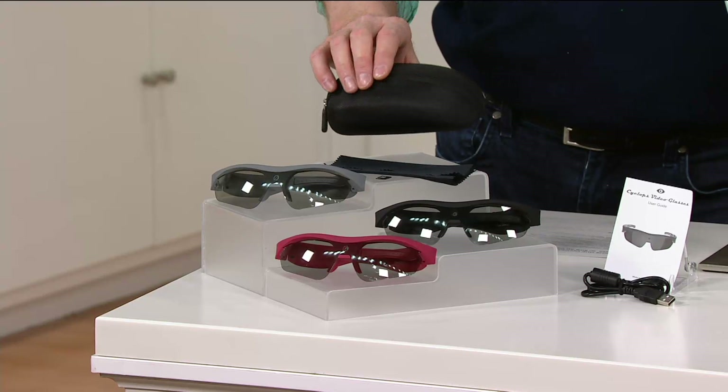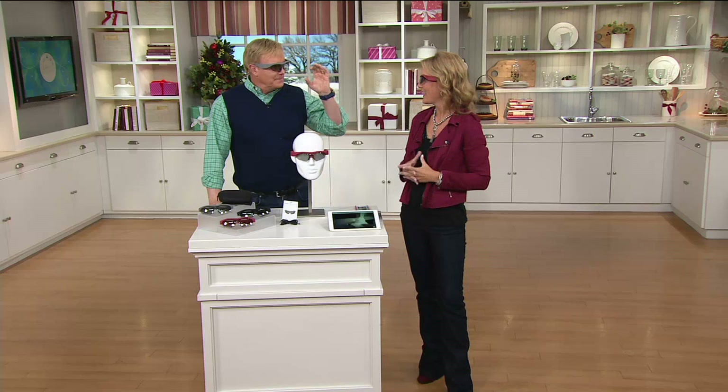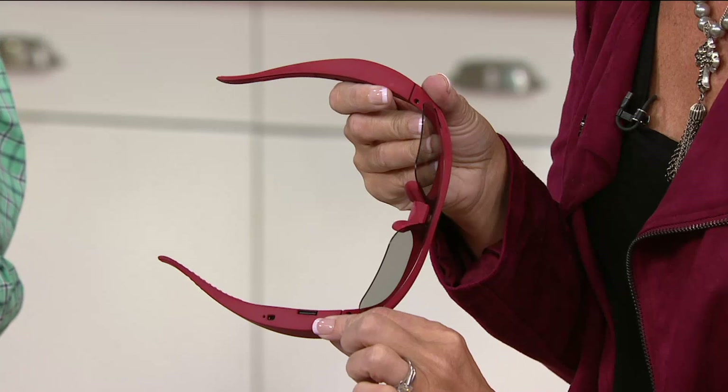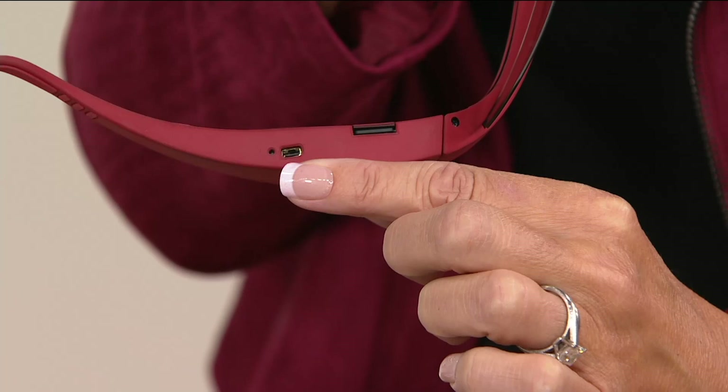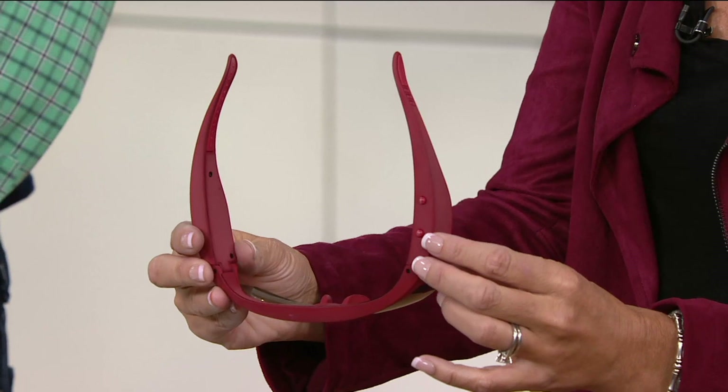There's no big tape in there like a JVC camcorder — it uses a micro SD card. You pop it in right here in the bottom of the glass. We've included an 8 gigabyte card which will last about 40 minutes of high definition video and pictures. Right here is the micro USB port — this is where you charge your sunglasses slash video camera.